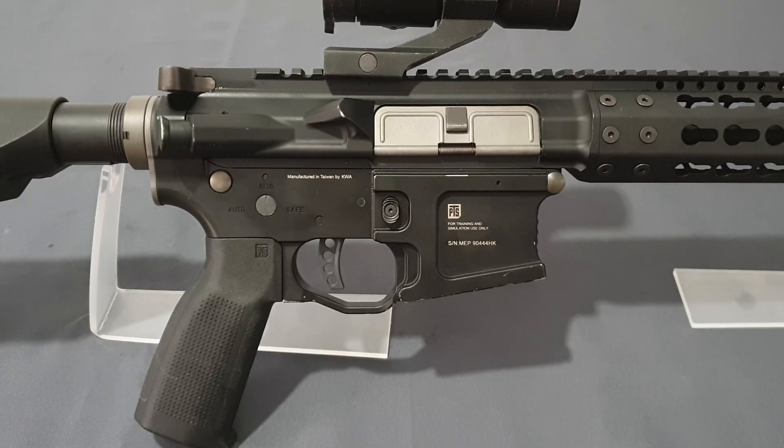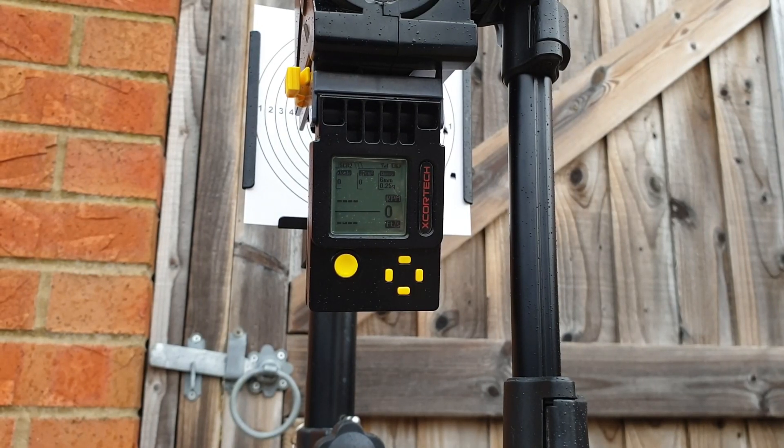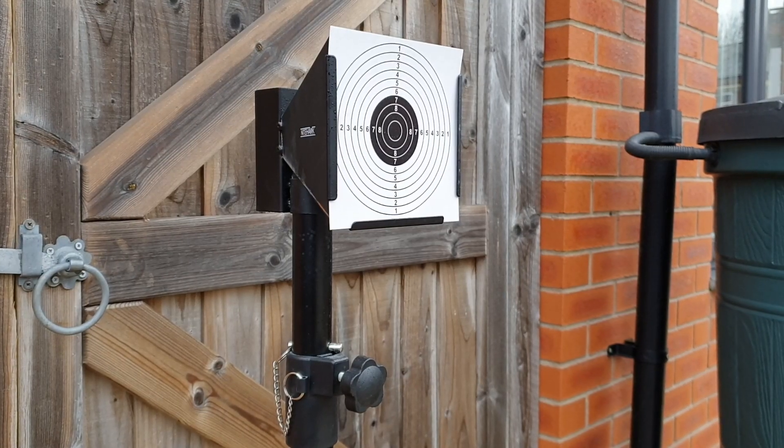With that said, let's take this outside. It is raining, but that's cool — Mother Nature wants to hard test this rifle. I'm using 0.25 gram BBs and green gas. Okay, that's awesome — a bit of a drop but that's awesome. Let's step back and see what she does at ten meters.